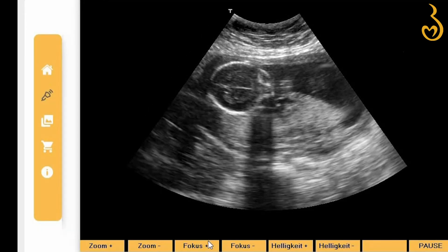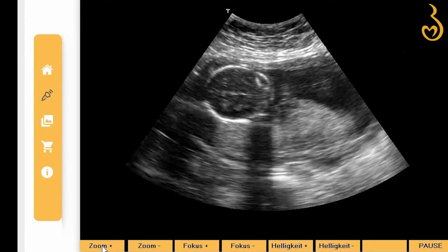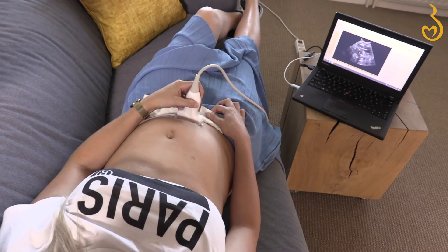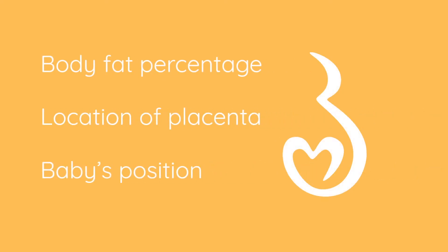Your baby is still very small, so it could be helpful to zoom in and out. You can do this by simply clicking on the plus or minus in the software. How clear your picture is depends on several things — for instance, your body fat percentage, the location of the placenta, and your baby's position.